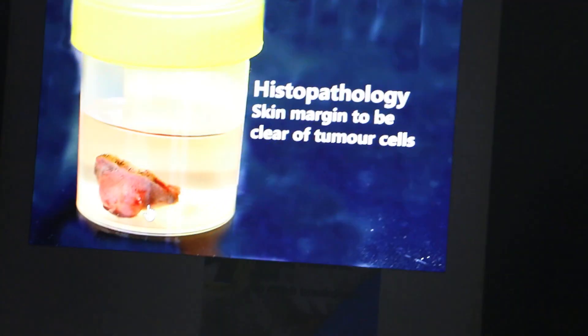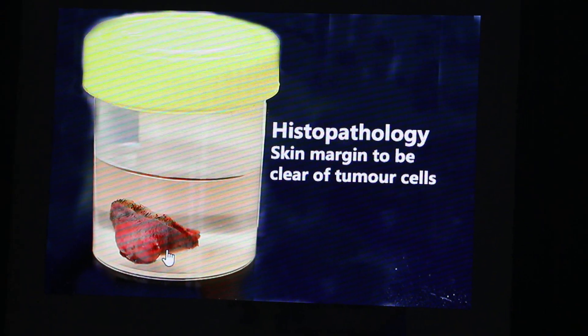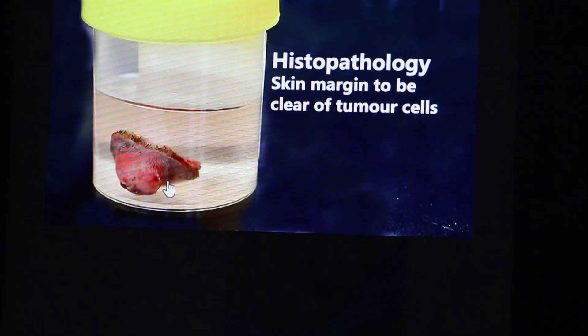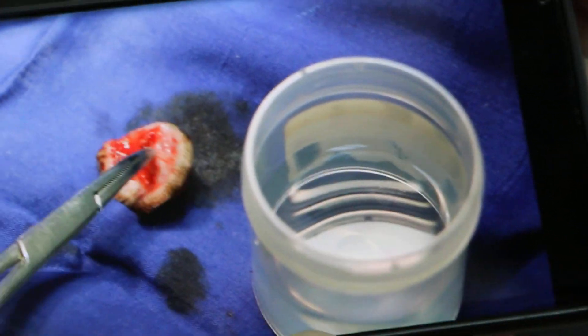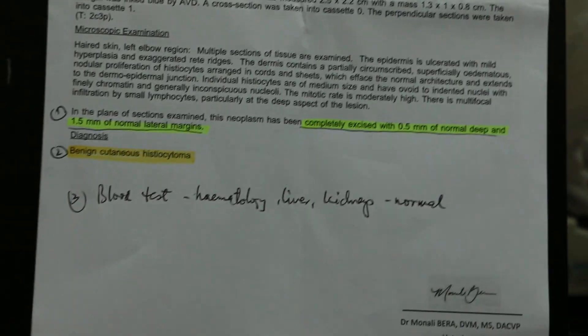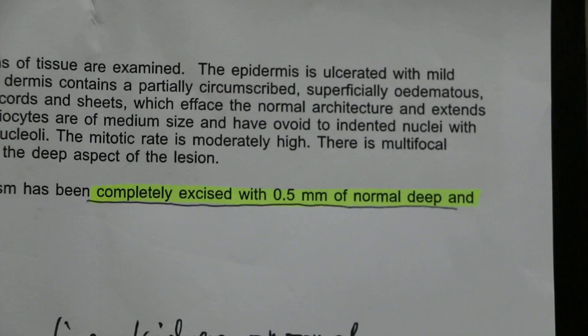The tumor was sent for histopathology. The tumor was quite large, so we cut it all and placed it into formalin, then sent it to the lab. The result showed it was completely excised with 0.5 mm of normal deep margin and 1.5 mm of normal lateral margins.